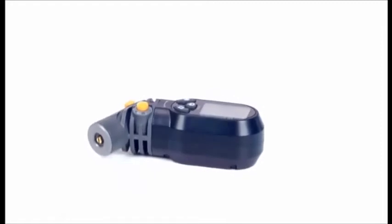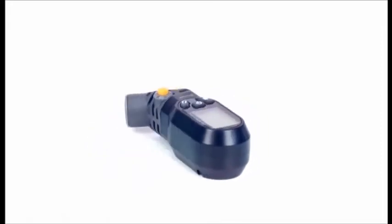The Topeak Smart Gauge D2 is a precision digital pressure gauge to keep your tires, shock, and fork perfectly dialed in.